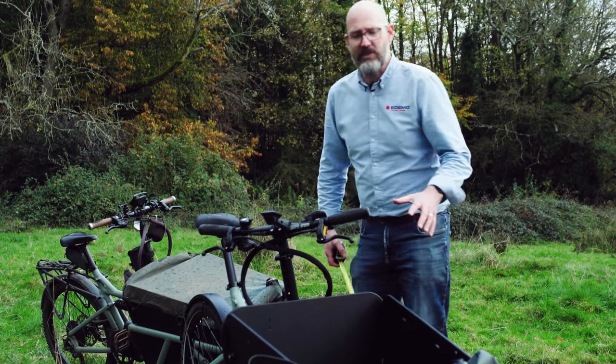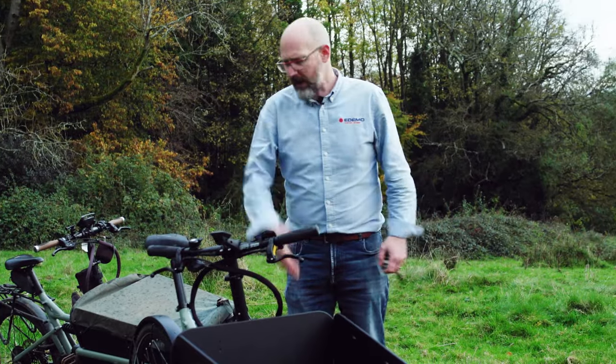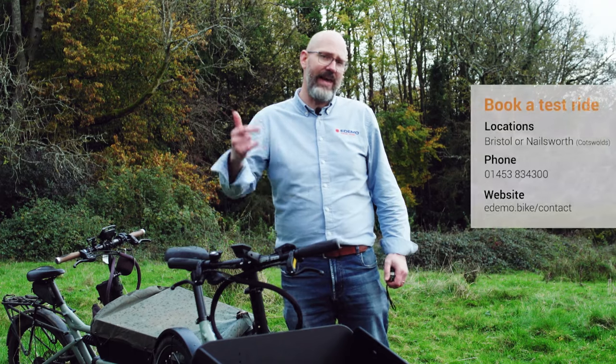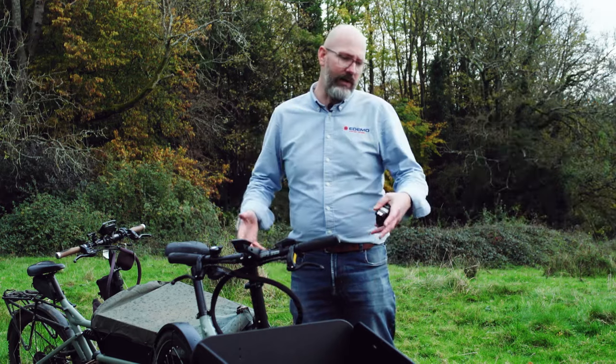That's all the different measurements you need. It's starting to rain, so we're going to wrap up — but if you've got any other questions about this bike, please pick up the phone or send us an email and we're more than happy to chat about what's available.